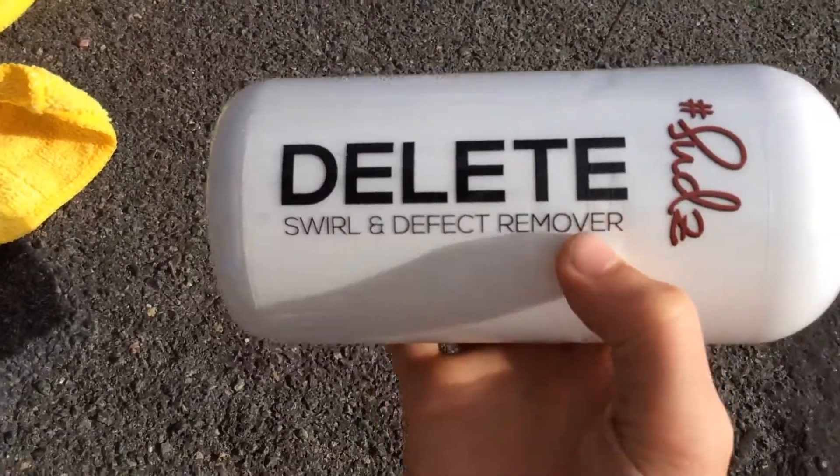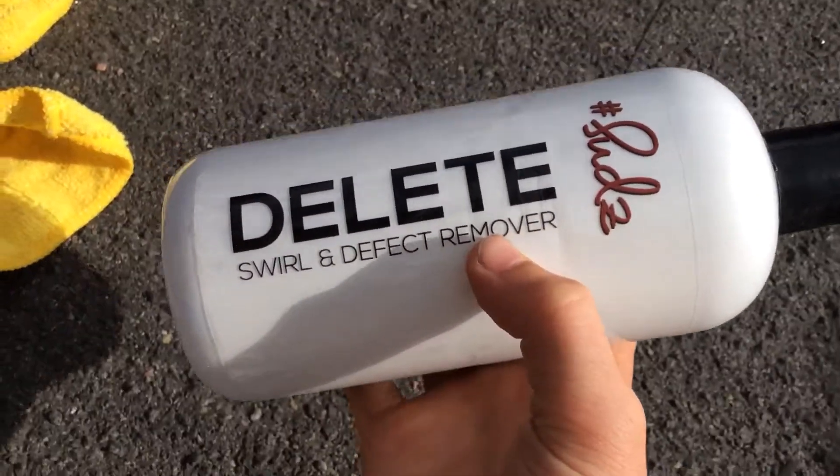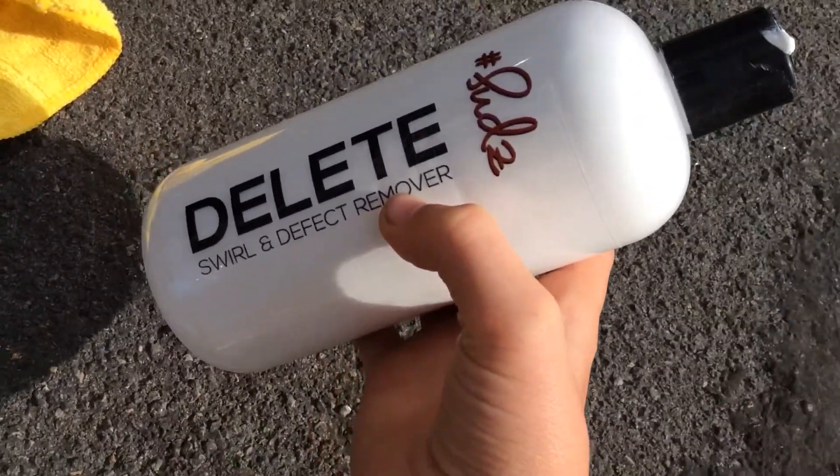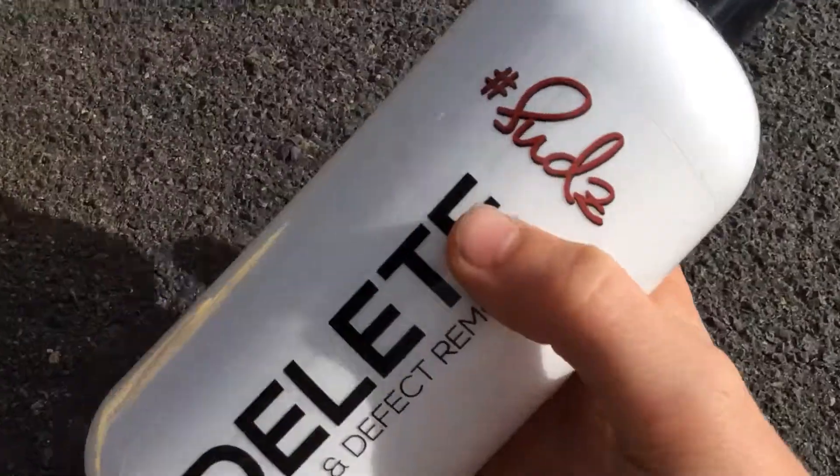If you guys do want this, it is called Delete from Sub's Box. How much was it? 20 bucks — not bad.